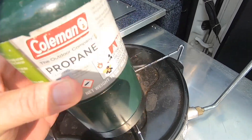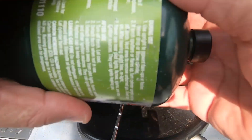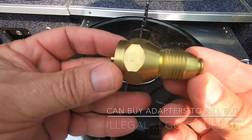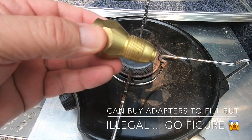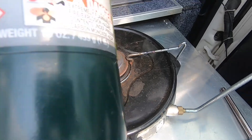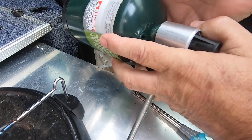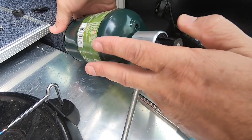Big W I think are the cheapest at about $9. Just quietly, you can fill these but it's illegal — I won't show you how, but there is an adapter you can purchase off eBay for around $20 if you want to do that. These little cylinders last about three hours. They're half a kilo — one pound — and they're just a right-hand thread, screwed on firmly.